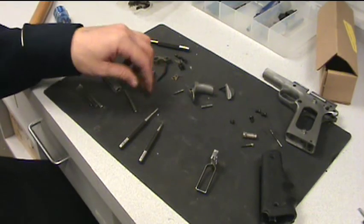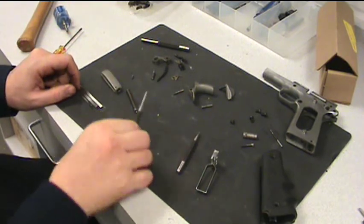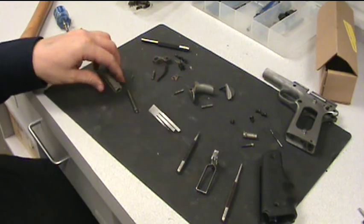Now, to reassemble all of this, you need to lubricate the parts that you're going to lubricate — all your springs, any place that metal touches metal. I'm not going to go over that with you, I'm just going to do the assembly.